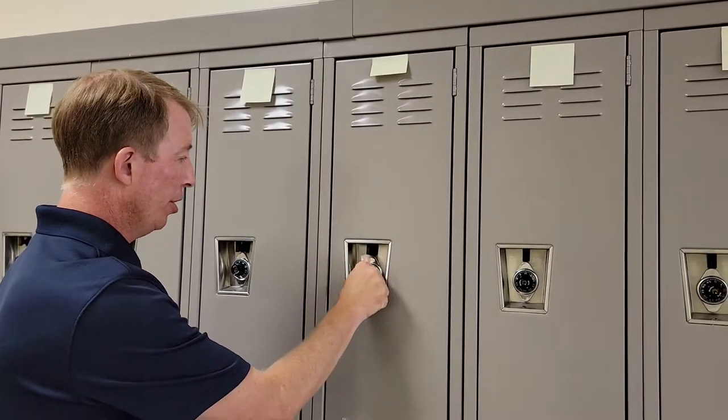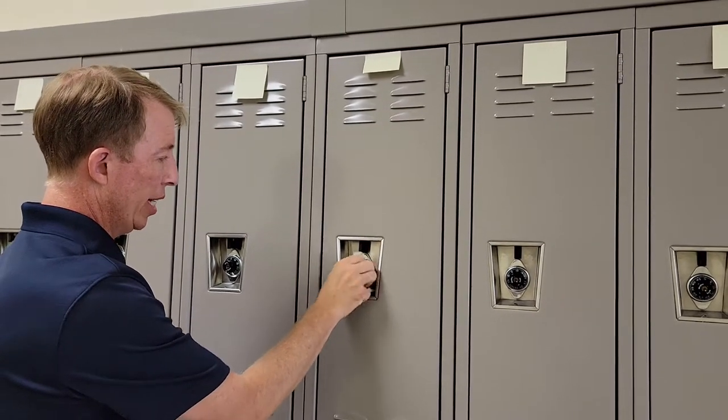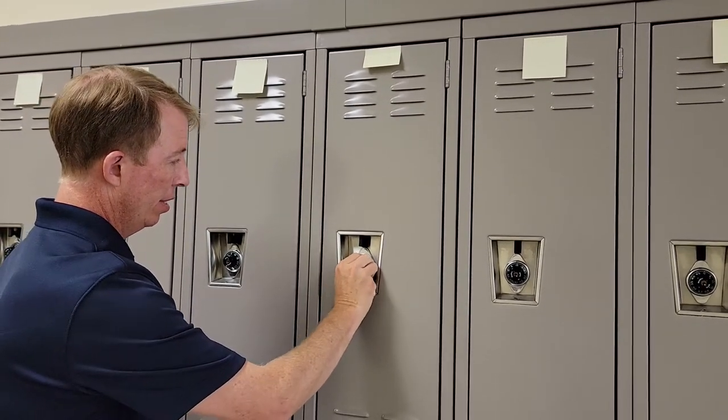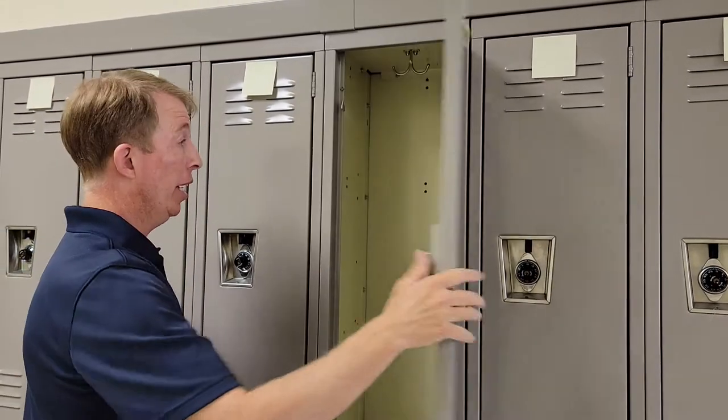So back to the locker we went to — 44, 28, 46 — but remember, we just go past that number so I can't move it anymore, then put it up.